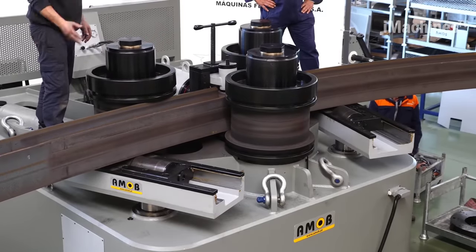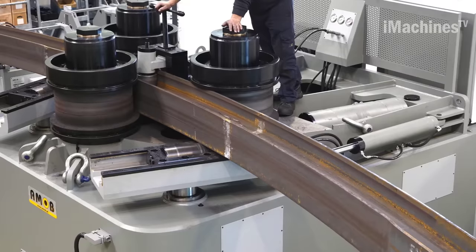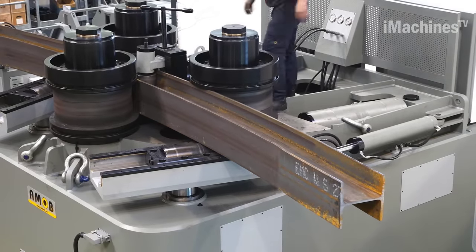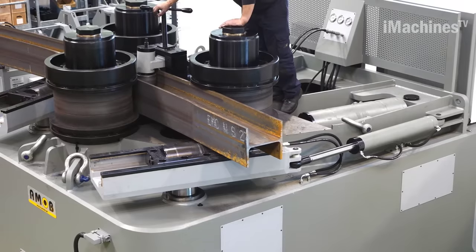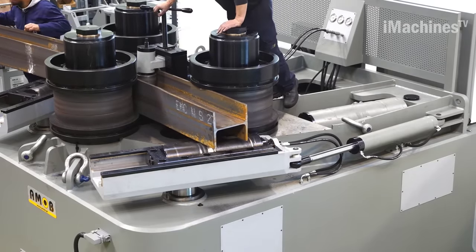Section bending machines are versatile and can bend a wide range of metal sections. They are often used in the construction of metal structures, such as bridges, buildings, and pipelines. The accuracy and precision of section bending machines make them an essential tool in metalworking and fabrication industries.